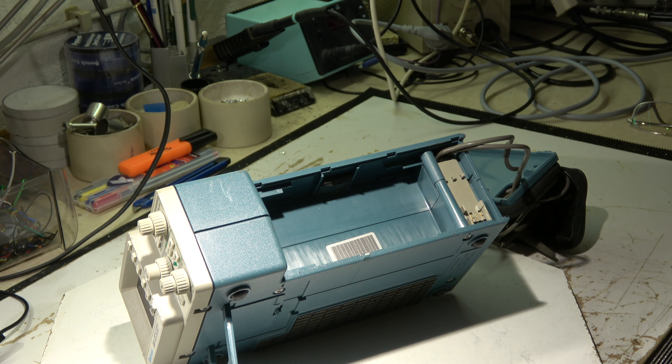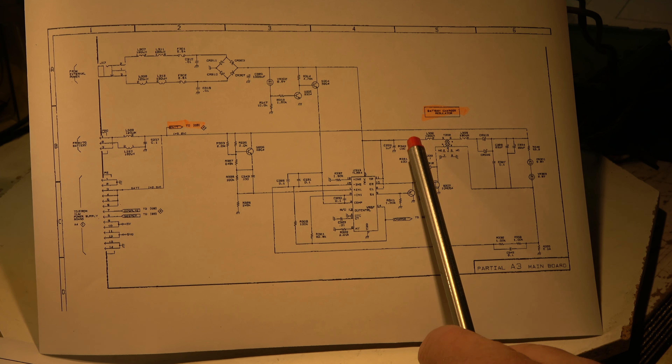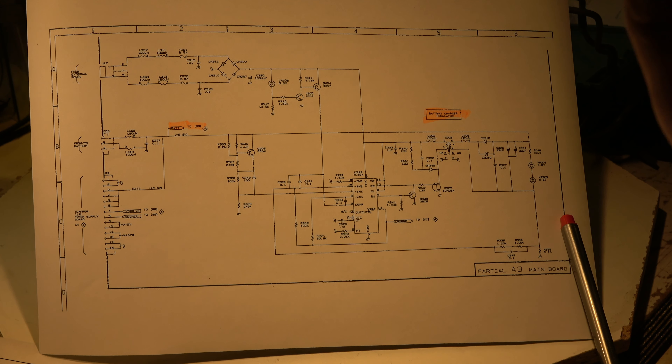First a short look at the schematic. I couldn't find a better one — it's a rather bad copy, a PDF of poor quality. But I can read everything I need. This is the external power socket where I've connected my external power supply. It's a rectifier here so it's possible to supply it with AC or DC; polarity is not relevant. Two fuses here. This voltage is converted via a switching power supply to charge the battery. Here is the battery charging circuit with a current sensor resistor of 0.1 ohm.